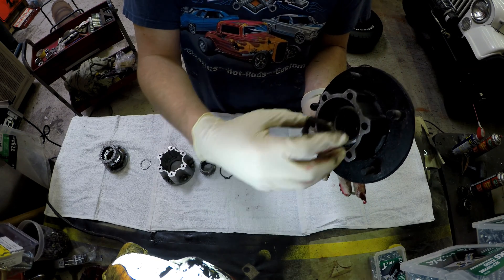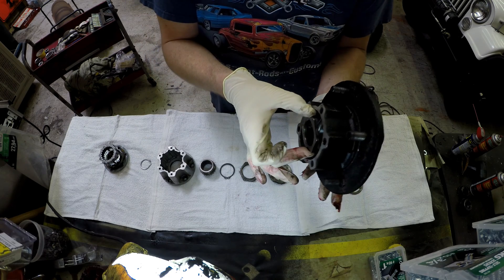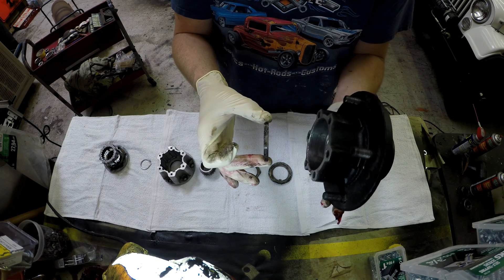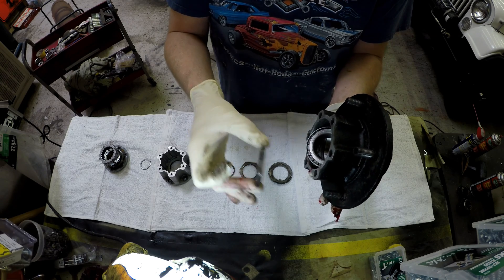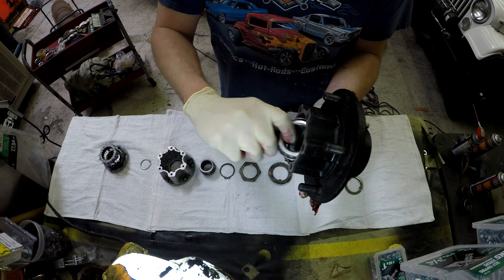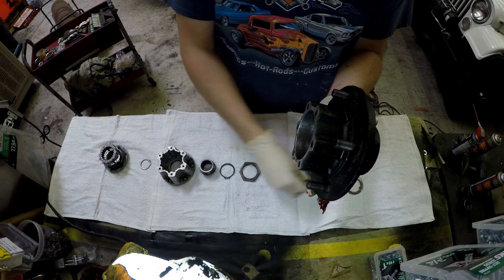If the nut is too loose, then the hub will actually want to wobble or make noise on the spindle. It will move in and out, move up and down. Your brakes won't ever be right, your alignment won't ever be right, nothing will ever work right.